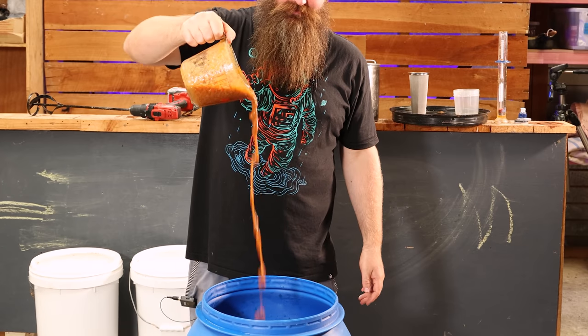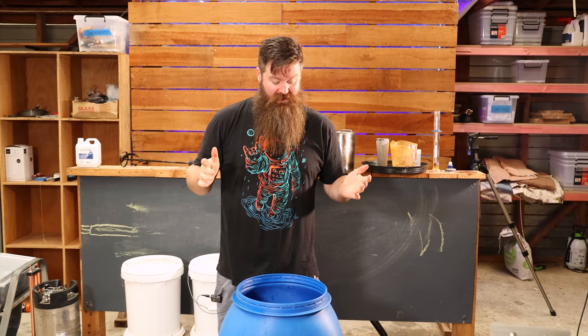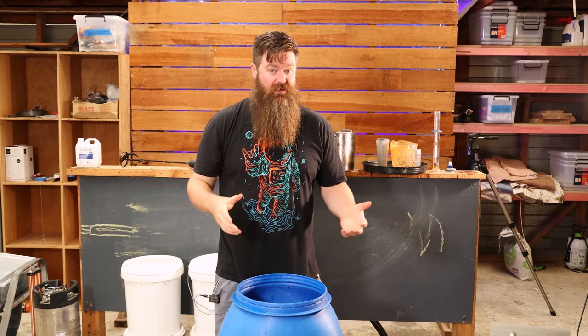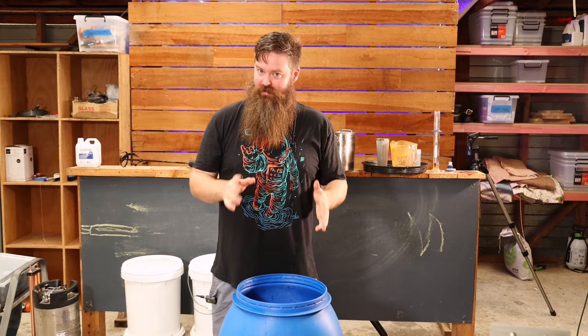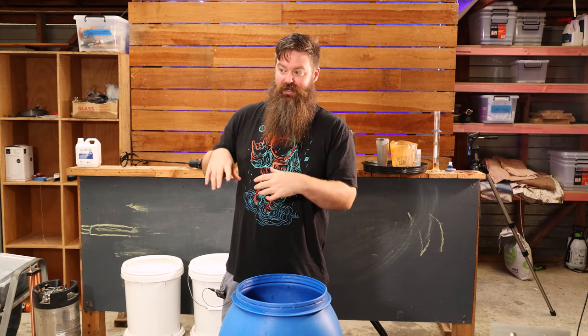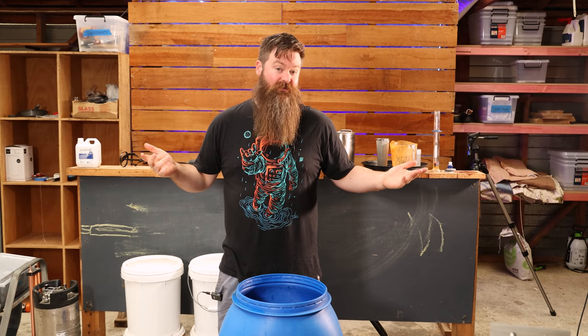It is fairly thick still. I used a filter just to get enough clear liquid for a hydrometer reading, and we're currently sitting at 1036. That's a little bit lower than I was hoping for, possibly because some of the peaches weren't entirely ripe enough. Quick pro tip: if you don't have enough ripe peaches right now, collect the ones that are ripe, process them, and freeze them, then collect more ripe ones, process and freeze them, and once you have enough, pull them all out and make the mash. I didn't do that, obviously.